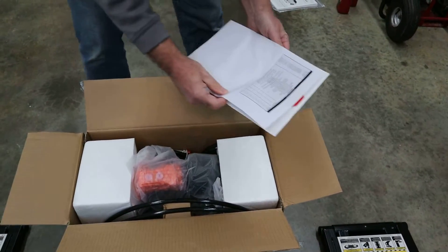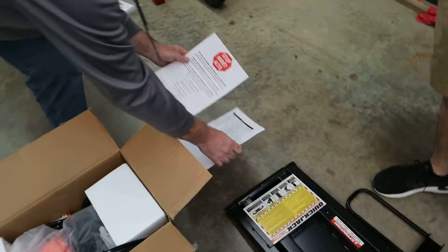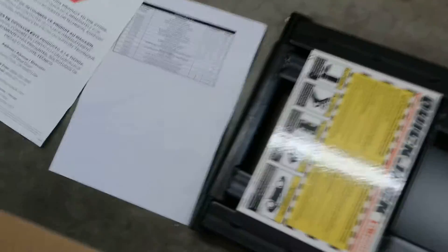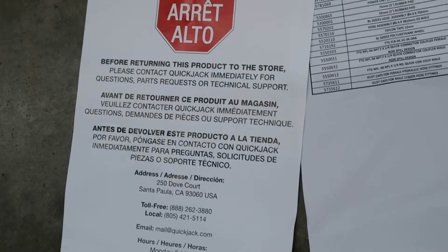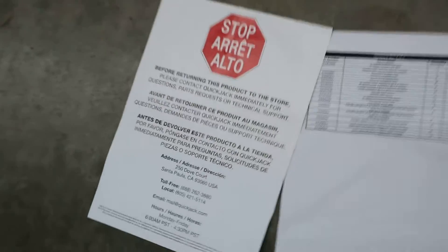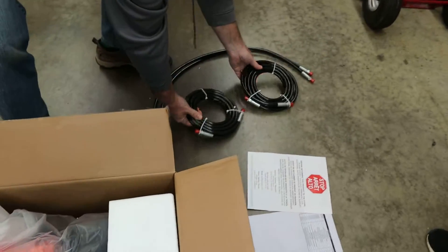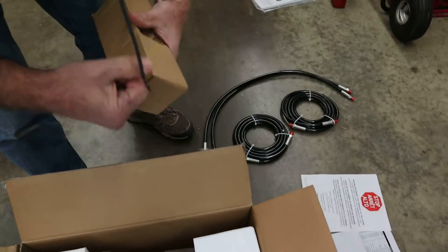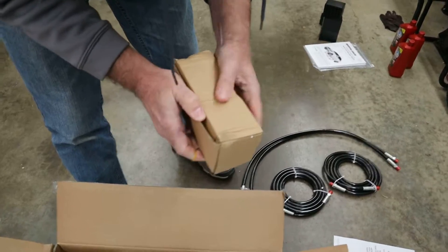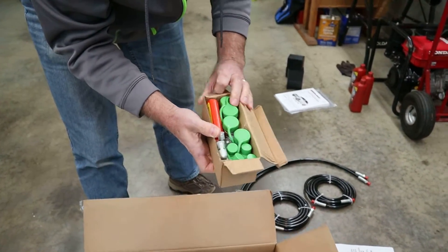Third box has a parts list and a warning sheet. There are short cables and two long cables. There's also a box of fittings — quite a lot of them. The note says before returning this box to the store, please contact QuickJack.